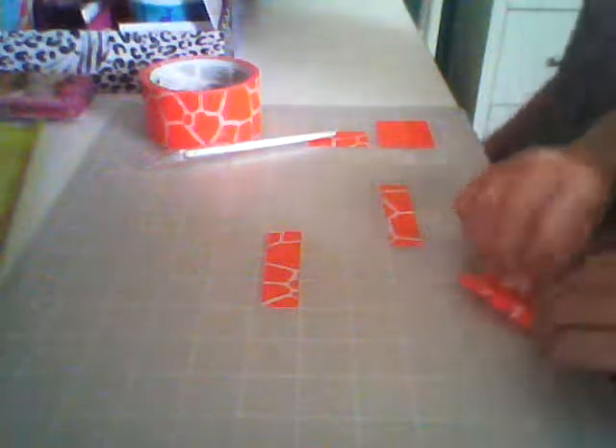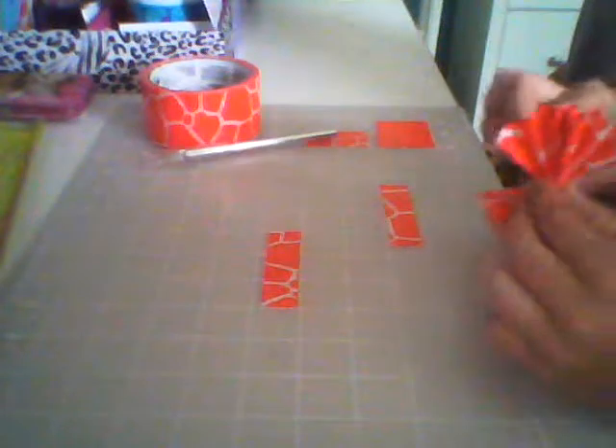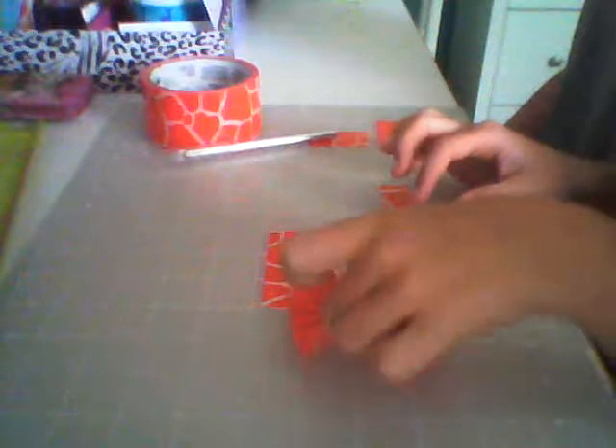Now you're going to take your strips and fold them back and forth like this. It should look like a bow — just a normal, regular bow.